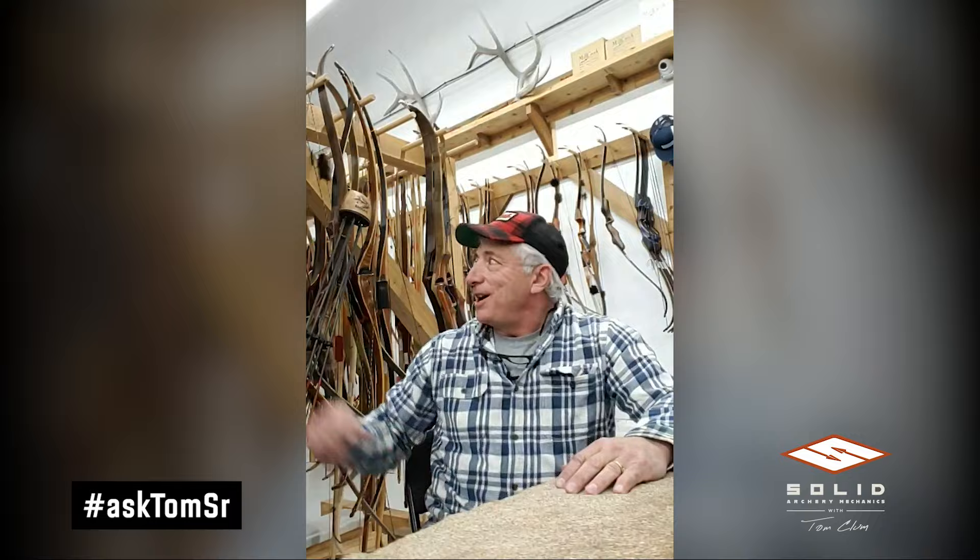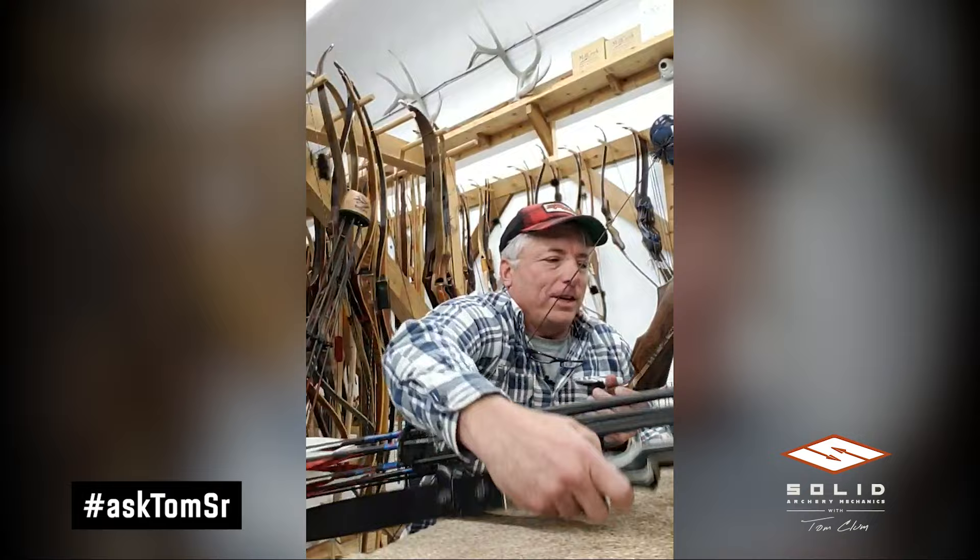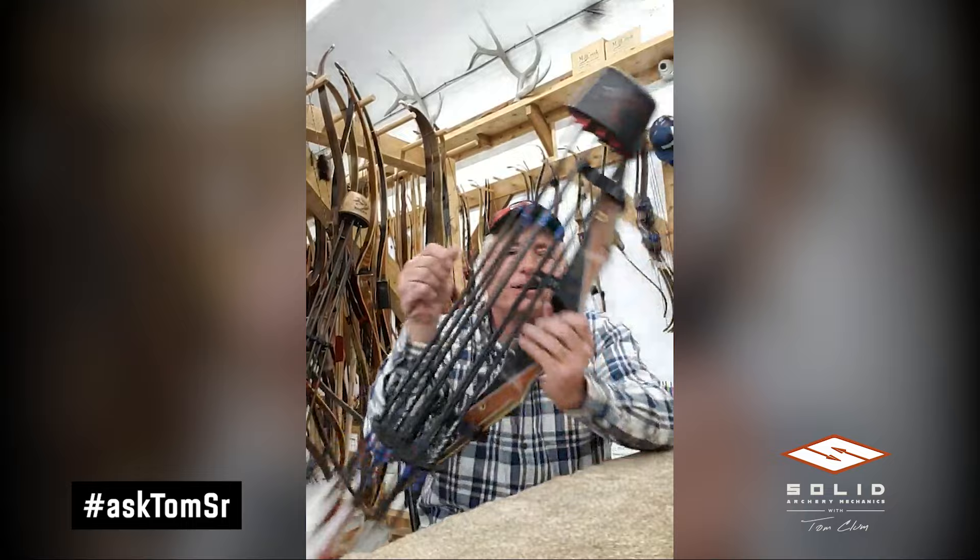Best piece of gear under ten dollars — it took me about a minute to think of this. Let me grab Tommy's bow.